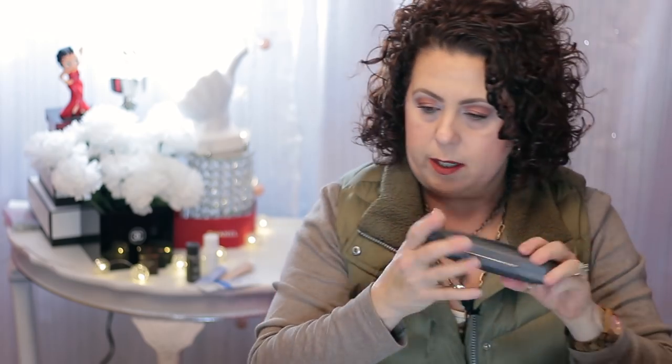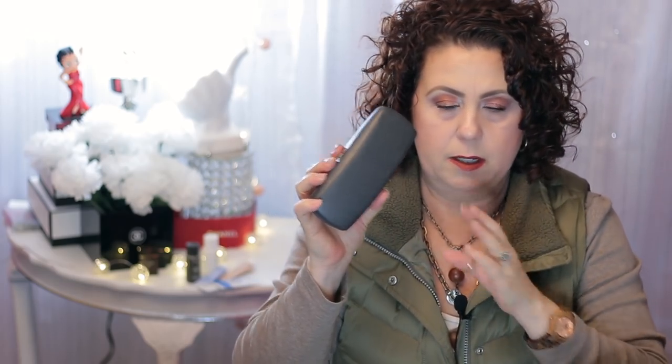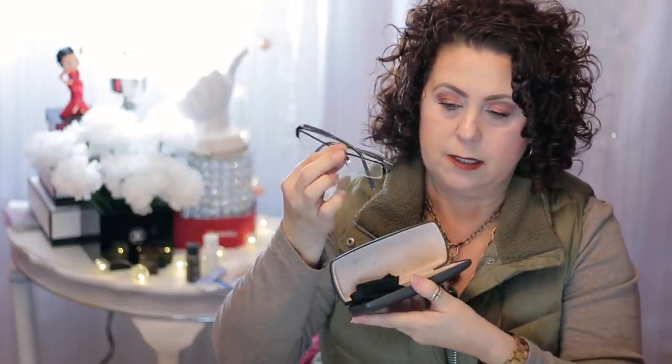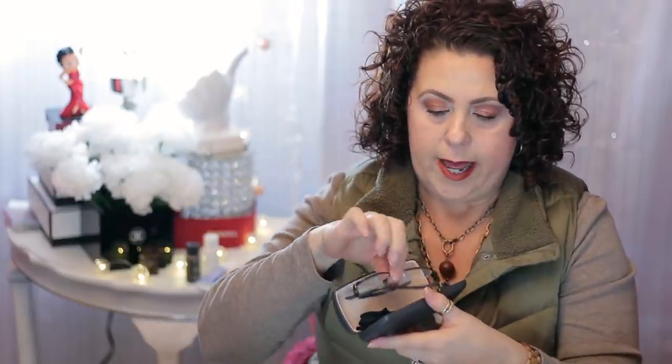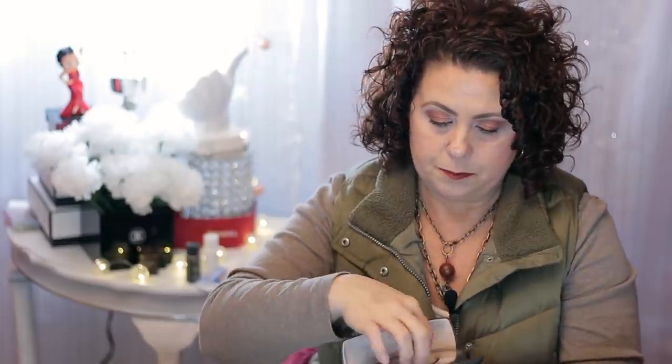So let's just start here. The first thing I have is my eyeglasses. These are eyeglasses that I am supposed to wear every day, and I do. It's just when I'm filming, I can't have them on because my ring light leaves a little glare on them, so I don't wear them on camera.